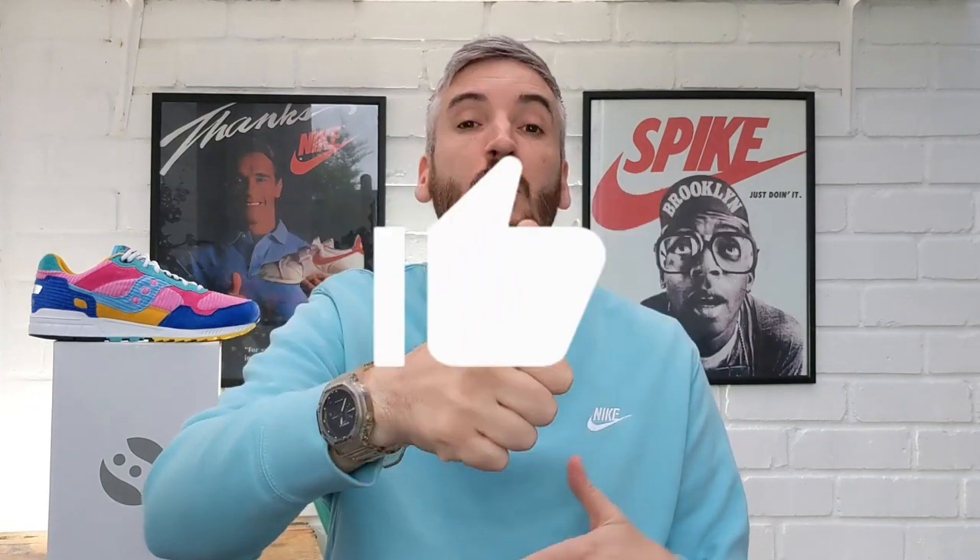If you've liked what you've seen today, don't forget to give a big thumbs up. You can also follow me on Instagram. Hope to see you again soon, bye!